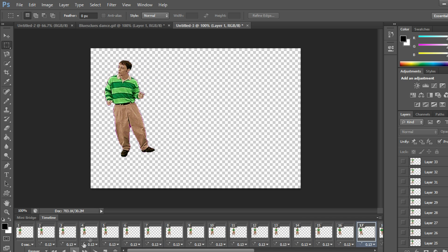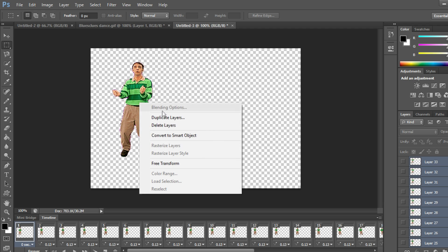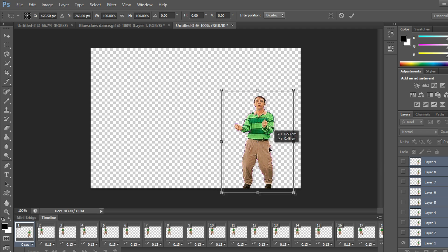Now we're going to move him so he's not in the middle. Go to the Layers panel on the right side, click on the first frame where you see him, then go to the very top and shift-left-click — all the layers are selected. Right-click, choose Transform, and now we can move all layers simultaneously.